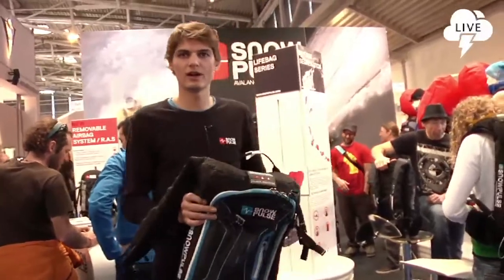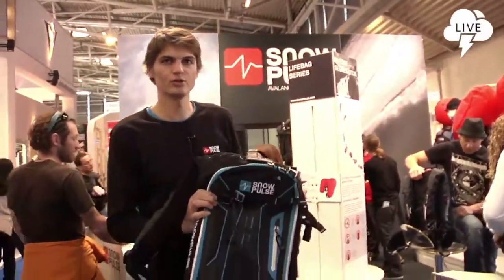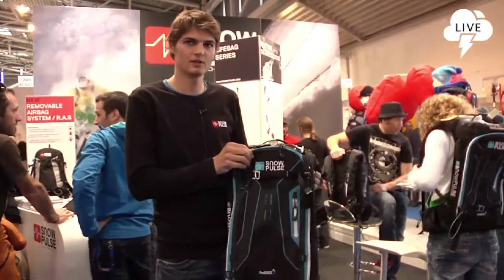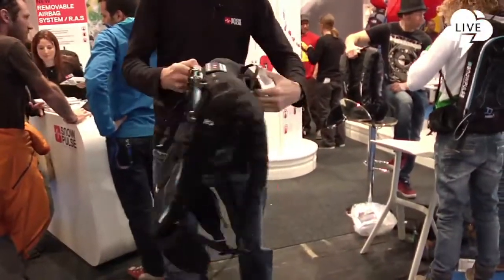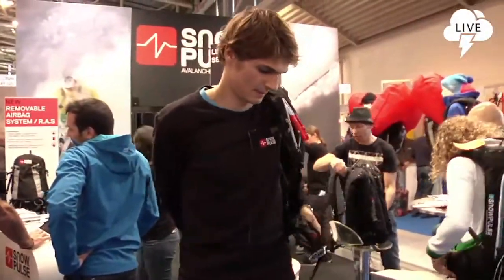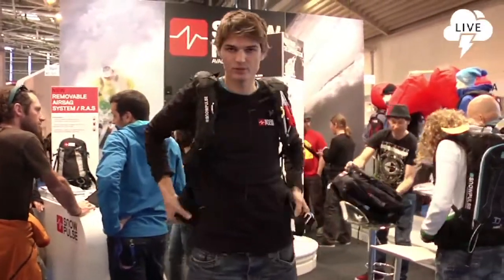We are at a snow poster stand to show you the new products. This is the Live Bag ProRider 15. There is an avalanche airbag inside the strap and on top. I'll make a demonstration of the airbag — just put on all the belts.